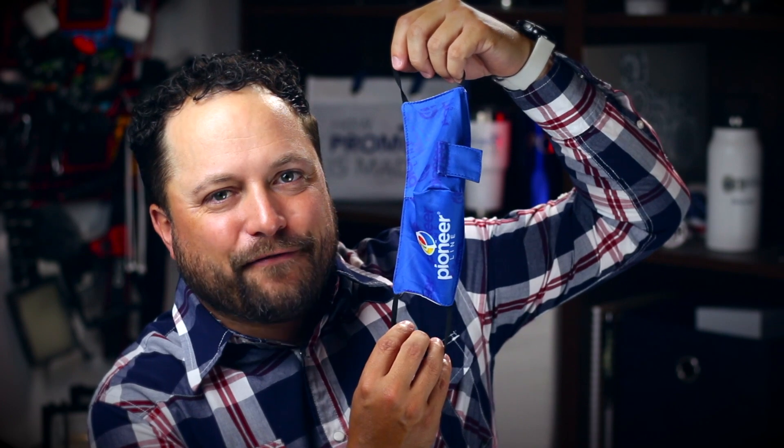It also comes individually packaged in this awesome little piece, so you know it's going to be super sanitary when you first get it, and it's going to make it easy to hand out at those events as we start to come together and have a lot more in-person happy hours.